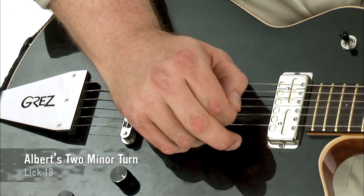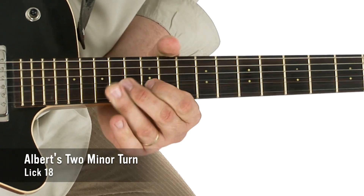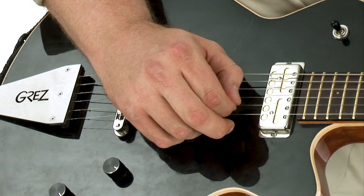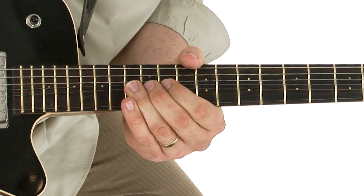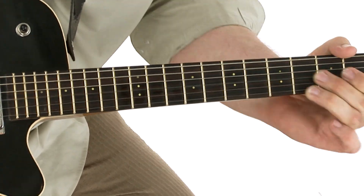Hey, I'm Kit Anderson, and welcome to 30 Refined Blues Licks You Must Know. I love playing the blues, and I've always been drawn to guitarists who were able to refine their lines and solos using approaches outside the typical blues box and pentatonic scale.